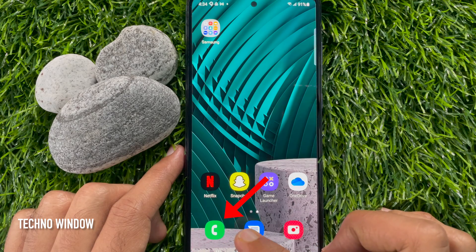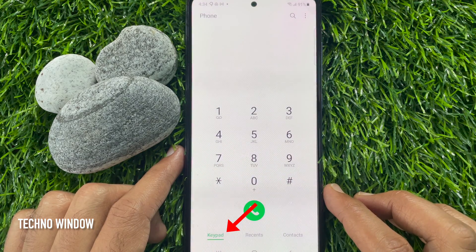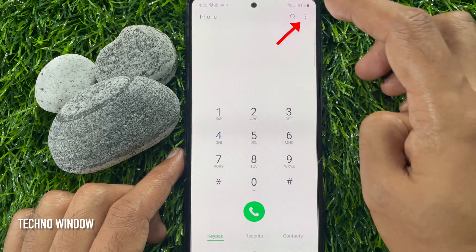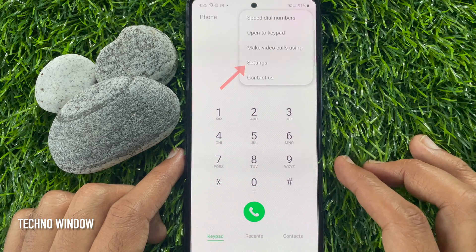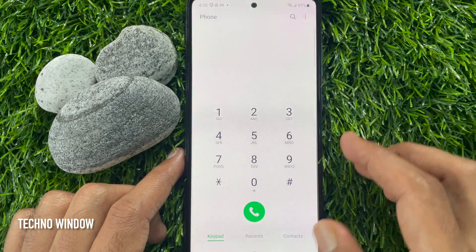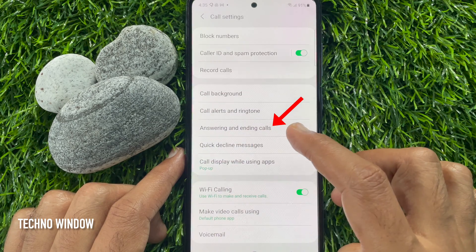First open phone app. Tap keypad on bottom left. Now tap three dots on top right. Tap settings. From call settings, tap answering and ending calls.